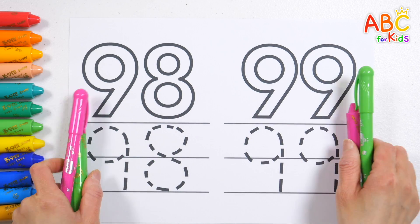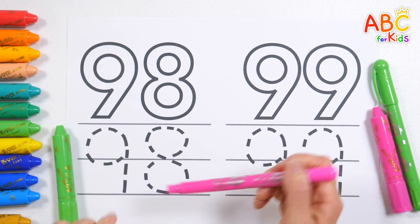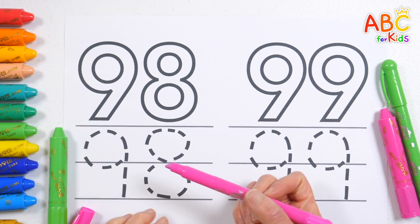Shall we color the thick numbers at the top in baby green or pink and write the numbers along the dotted lines at the bottom? How? Wow!